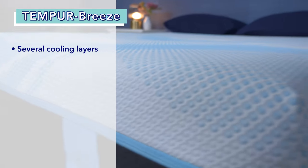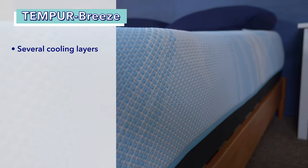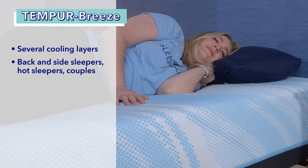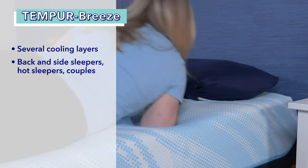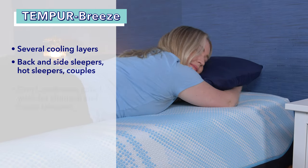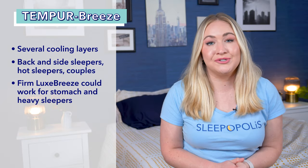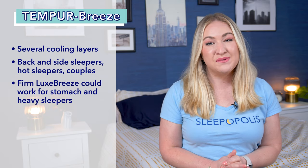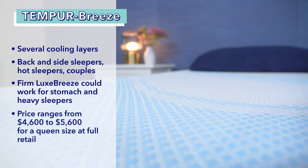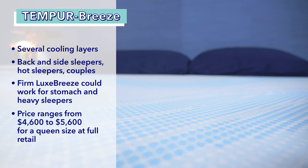Depending on whether you choose foam or hybrid, you'll have a high-density foam base or pocketed coils. I'd recommend the Breeze line to back sleepers, side sleepers, memory foam lovers, hot sleepers, and couples. Stomach sleepers and heavier folks will want to opt for the firm model of the Luxe Breeze. It is Tempur-Pedic's most expensive line, with queen sizes ranging from $4,600 to $5,600 at full retail, so it's not the best for budget shoppers.